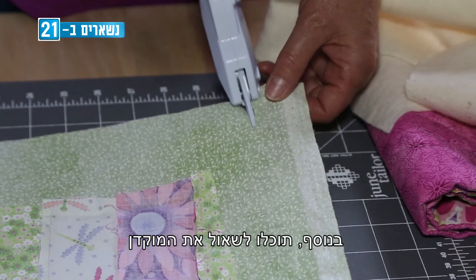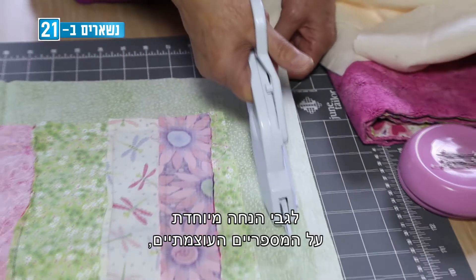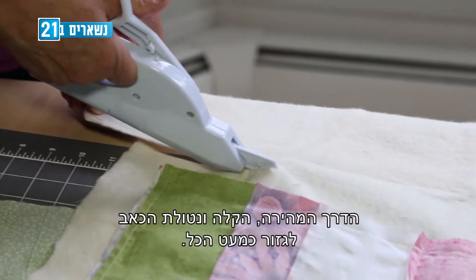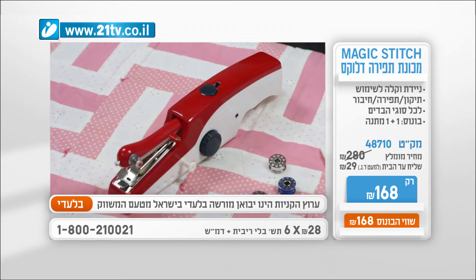But we're not stopping there. Plus, you can ask your operators about special discounts on the electric power scissors — the fast, easy and pain-free way to cut almost anything. Magic Stitch Deluxe.